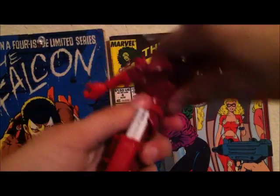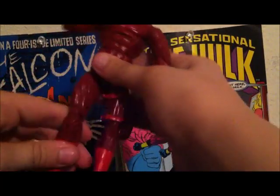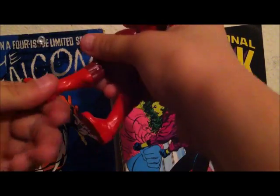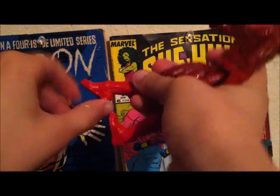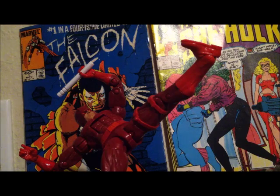He can bend forward, move back, swivel at the hips, go straight, swivel again, and has elbow movement. I totally recommend this Daredevil figure because he is so cool and I love it.